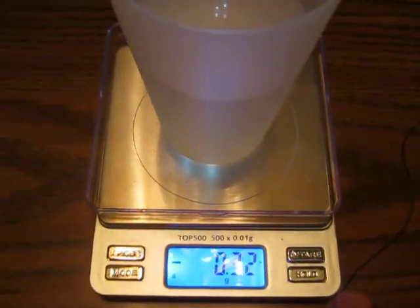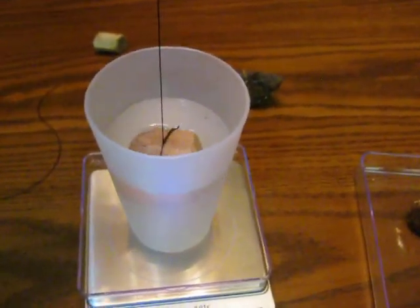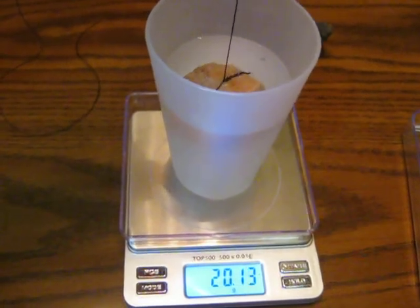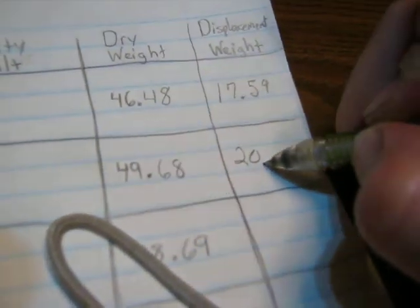Make sure you re-zero your scale, because it will take away some of the water. Tie the next mineral, which is microcline feldspar. Once again, dip it just below the water line and try not to touch the sides of the cup. We're getting right about 20.55.